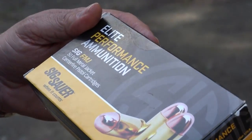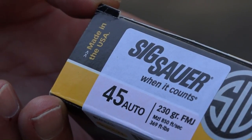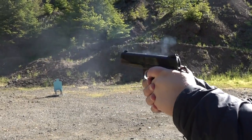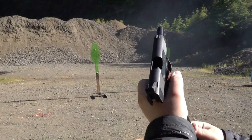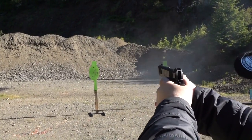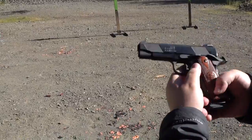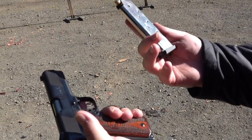The ammo is supplied by Elite Performance Ammunition from SIG Sauer — 45 ACP, 230 grain, traveling at 850 feet per second and 369 foot-pounds. We start with the stock mag that comes with the gun, then test a Checkmate mag. The mag seized in the gun while empty, which was weird. We also try an E-Lander mag.